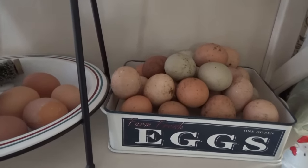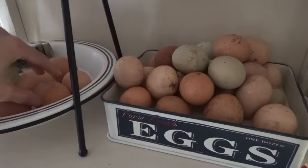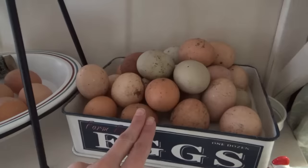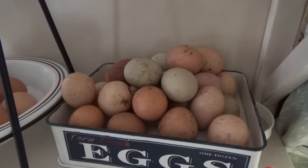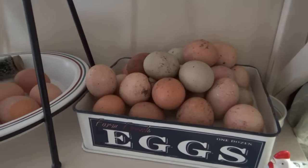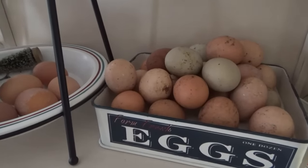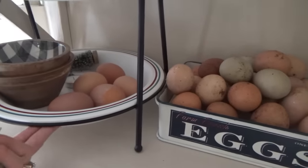They can stay out a few weeks before you have to wash them and put them in the refrigerator. In the refrigerator they'll last for a long time, just like eggs you'd buy at the grocery store. When the hens lay them, there's a protective coating on them, and as long as you don't wash that off, they can sit out at room temperature. If some are extremely dirty, I'll go ahead and wash those and put them in the refrigerator. Once you wash them, you wash off that protective coating and you have to refrigerate them after that. I'm so proud of these girls — we are running out of room in this tray.